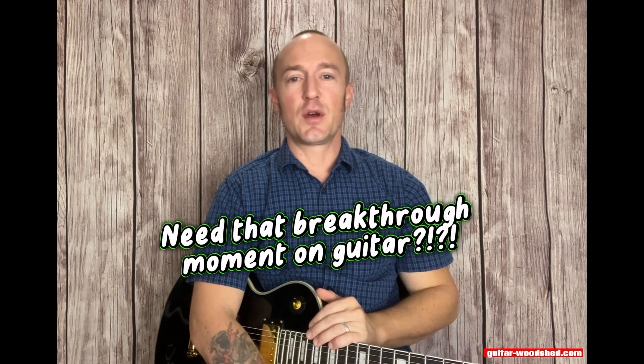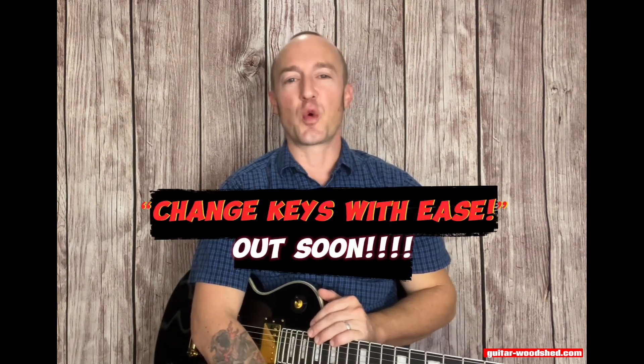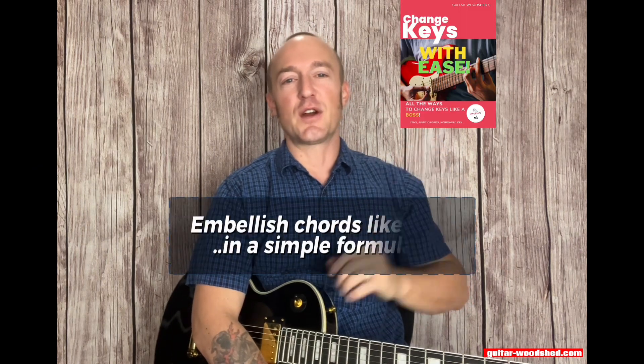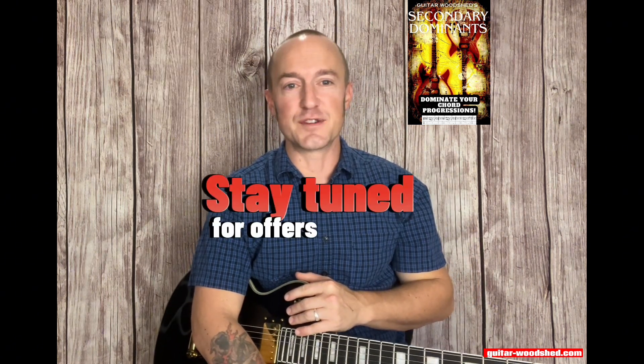So that one's pretty hip. Do you need that next breakthrough moment on guitar? Tired of the same old chords and playing in a rut? Here's your solution — coming out soon, the course that'll make that breakthrough for you. Change keys with ease, learn guitar chords like a pro with simple formulas. Put yourself in the top percentile of guitar players with two bonuses: secondary dominance to dominate your chord progressions, and parallel key to slip in and out of key and dazzle listeners. Stay tuned for more.